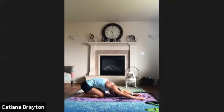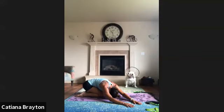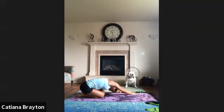Breathe. Bring both hands walking towards your right side, bring your hip towards your left. Now walk your hands towards your left and bring your hip towards your right. Back to the center.